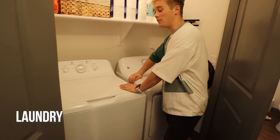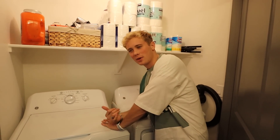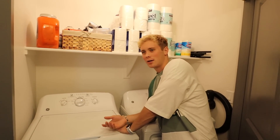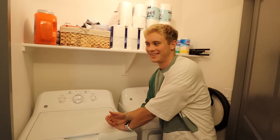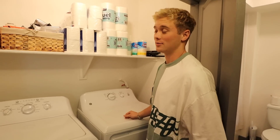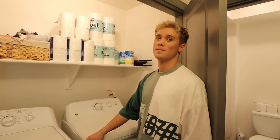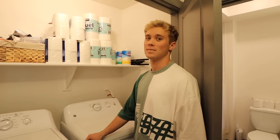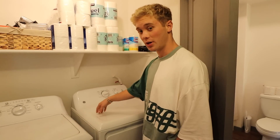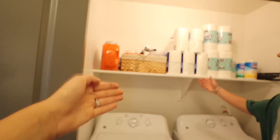Here's the laundry room. They provided a washer and dryer here, which is awesome. When I called and asked if they had a washer and dryer, he laughed at me — I was like, sorry, where I come from that doesn't happen. Tell me in the comments if that's common around where you live. My last apartment I had to buy my own. We have our laundry detergent, a basket, and we went to Costco and got toilet paper — nice to stock up just in case.